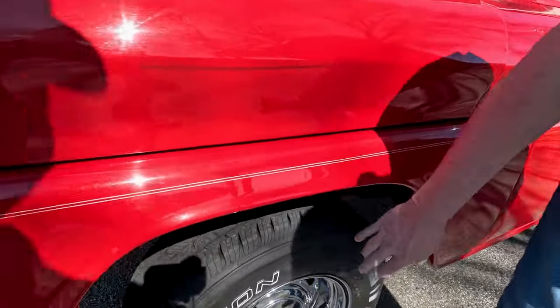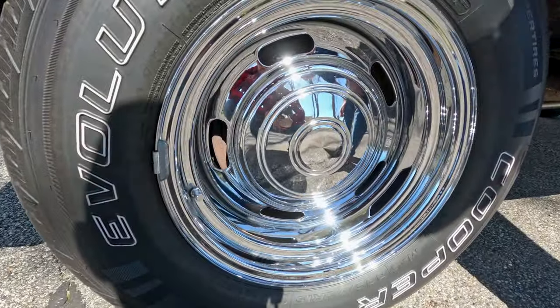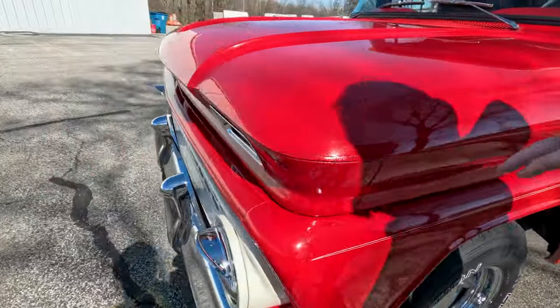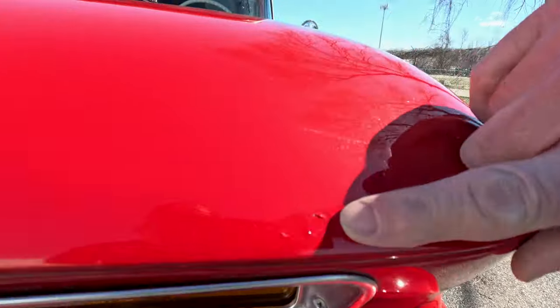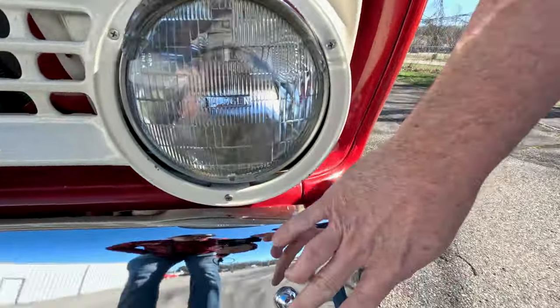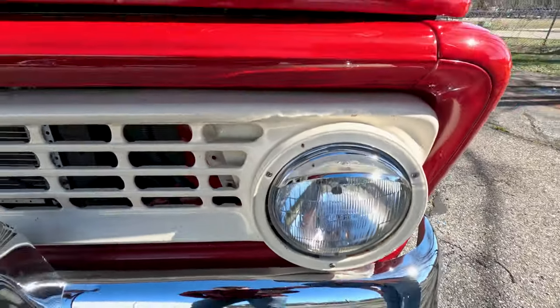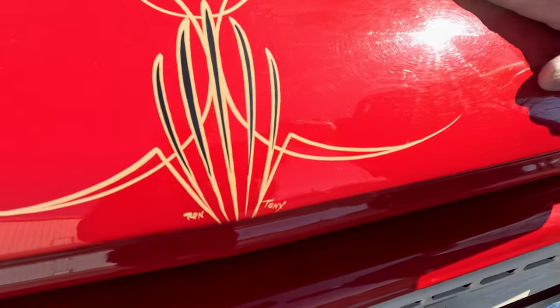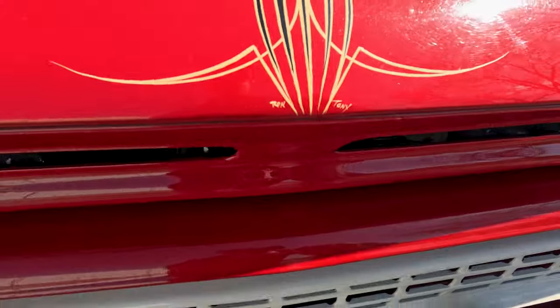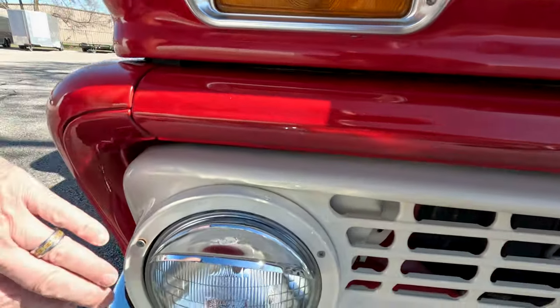You have these factory-style rally chrome wheels with center caps, wrapped in Cooper Evolution tires dated 2019 — so they're fairly new. Coming across the front of the truck, there are some paint touch-ups here and there. The front bumper shines very nicely — the chrome is in very good condition. The front grille painted is in good condition, though there's some kind of adhesive on top of the eyebrow. That cool hand-painted pinstriping continues across the front. Turn signal lenses are in very good condition, nice and clear, same with the headlights.